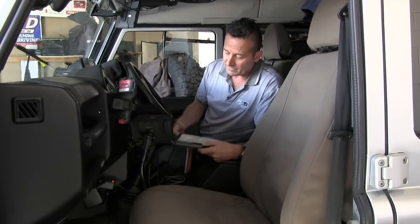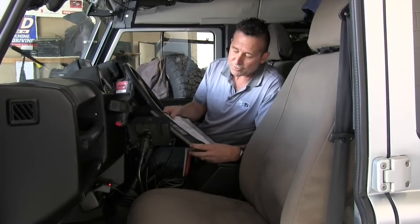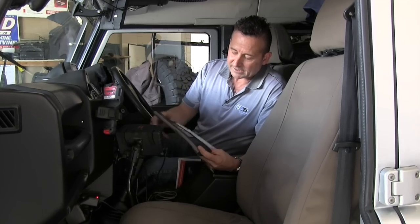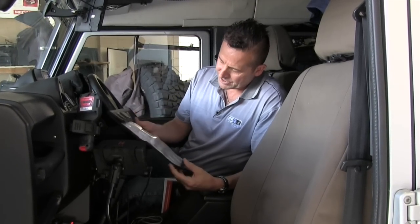I noticed Jamie has one of our very popular map wallets here — keeps your maps nice and dry. We also have atlas wallets. This is a small map wallet, but a lot of people buy them to keep their iPads dry and clean, and you can still use the touchpad on the outside. It looks like Jamie's planning his trip for his second DVD for the Australian Bushmen.